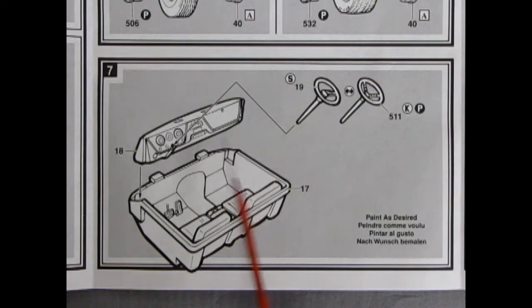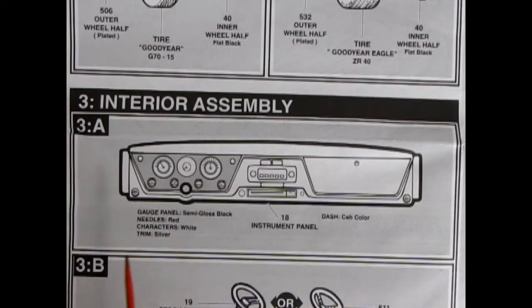Panel 7 shows our interior bucket with pedals and seats molded in place. The dashboard drops in, and you have a choice of stock or custom steering wheel. The larger instructions include a nice painting guide: gauge panel is semi-gloss black, needles are red, characters are white, trim is silver, and the dash is the color of the cab.